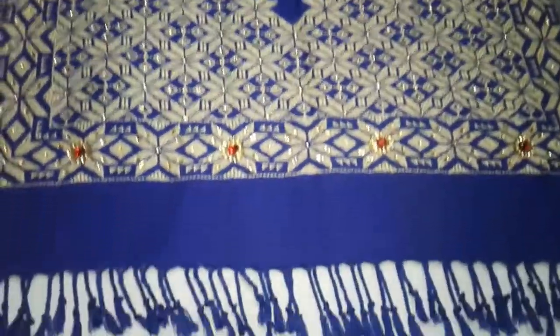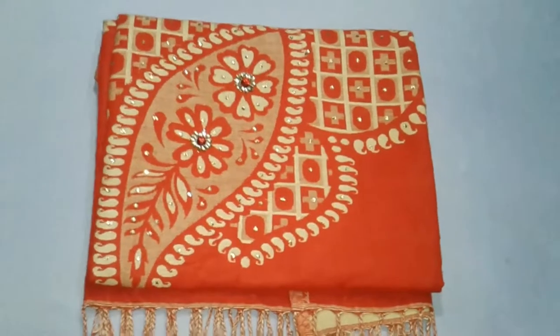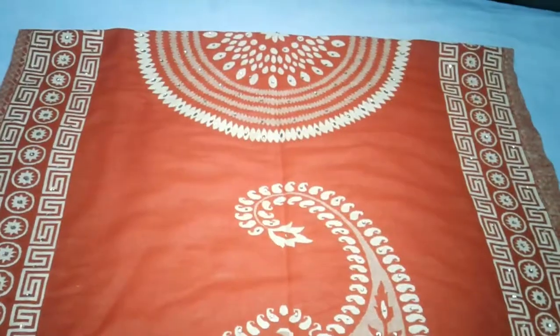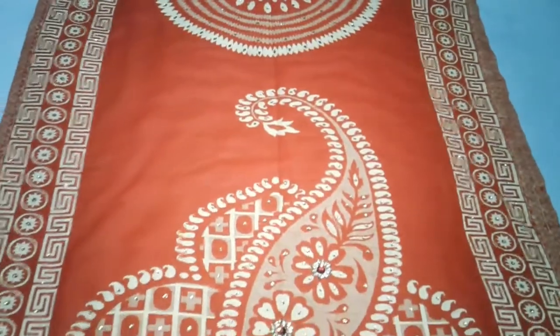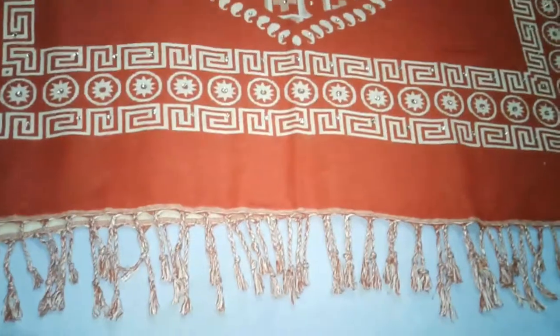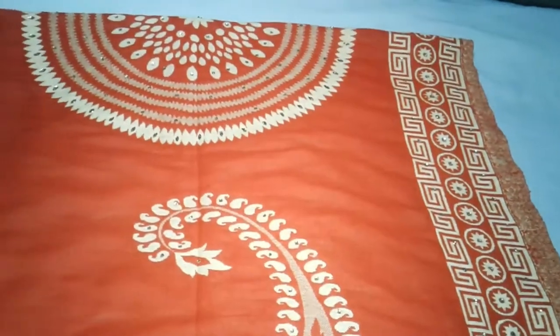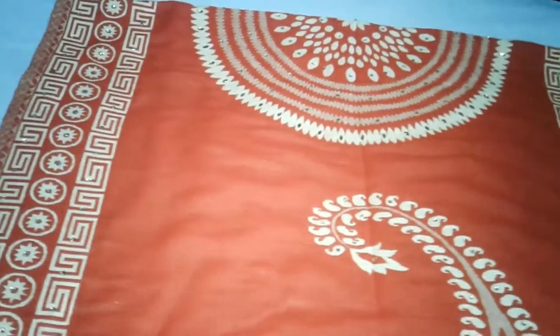It has a woolen fabric. Now let's take a look at a shawl in dark red color, with a little stripe design. The base of this shawl is dark red, with flower and geometrical prints.